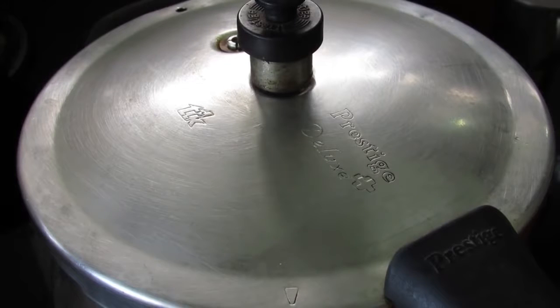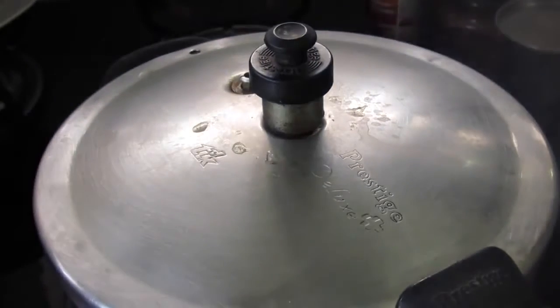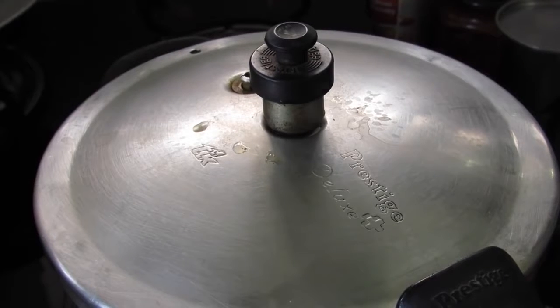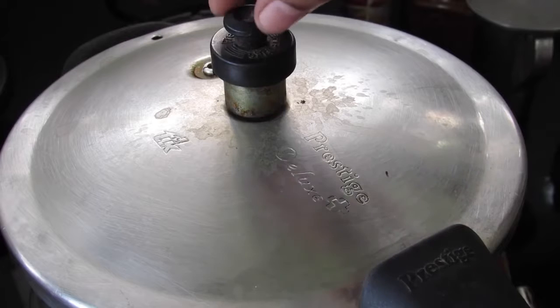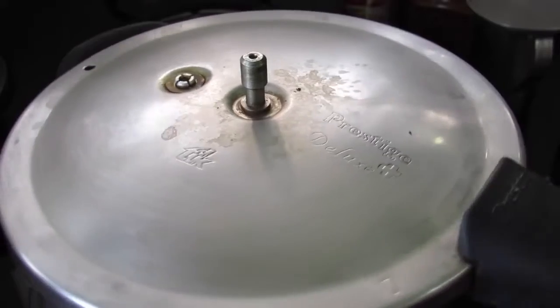Now switch on the flame and cover the cooker with its lid. Allow the cooker to give out five whistles, then switch off the flame and allow the cooker to depressurize by itself. Always remove the weight first before opening the cooker, then open the cooker.